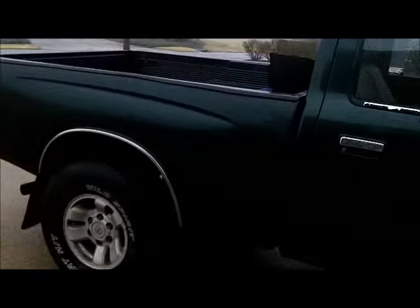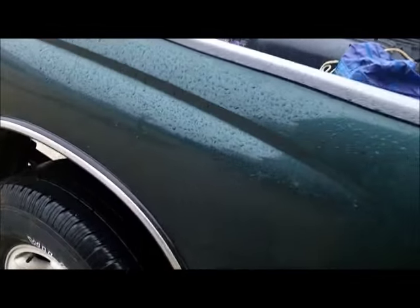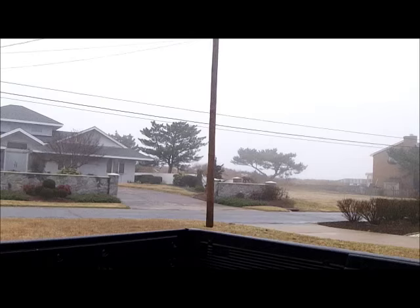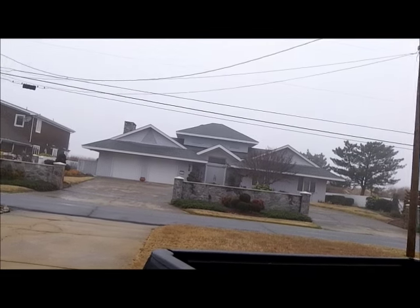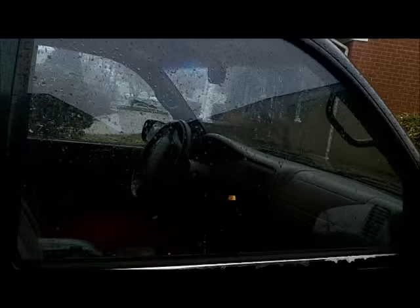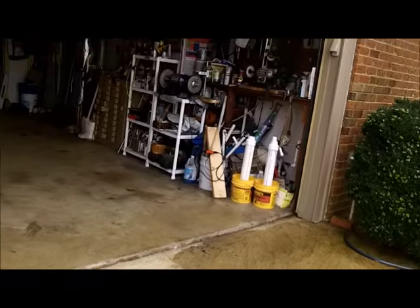Thick fog, light rain — not fit for man or beast, but the rain slacked off a while ago. It was really putting it down bad. I've been out all morning collecting knives — you ain't gonna believe it. I'll show you in a minute.